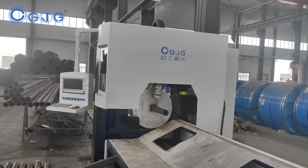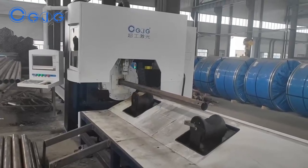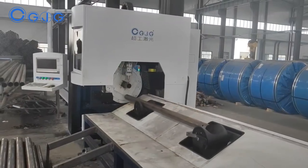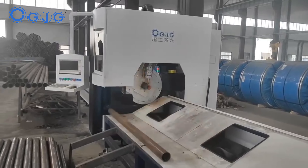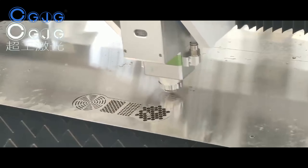The machine that our company produces is designed to cut metal materials such as steel plate and steel pipe. The main function of the laser cutting machine is cutting the metal plate to a specific pattern, or cutting the steel pipe to a specific length.